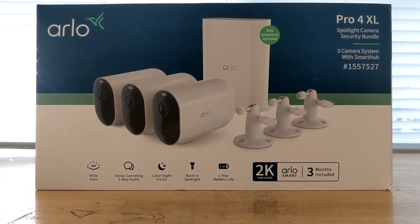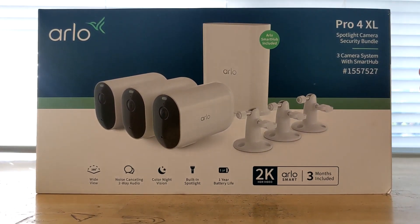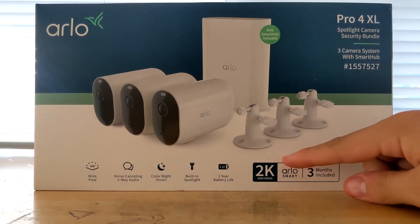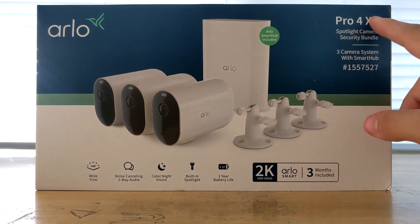Hey guys, today I'm doing a quick unboxing of the Arlo Pro 4XL cameras. I just needed cameras and got these on Black Friday — they had a good deal. These are 2K with a one-year battery life.